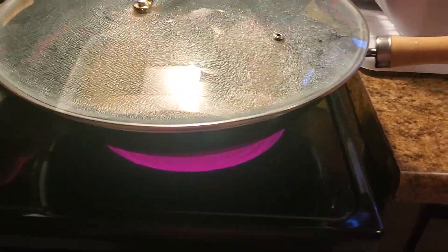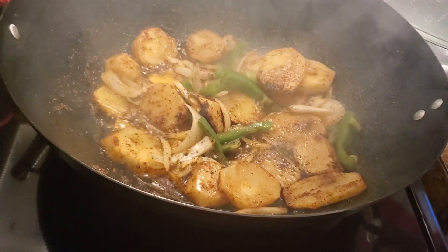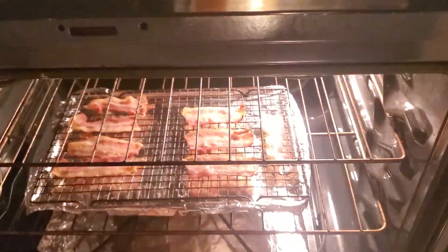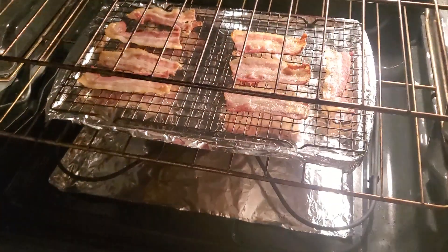It's gonna be all good. So that's my breakfast — some smothered potatoes, some bacon, some eggs. That's gonna be my breakfast.